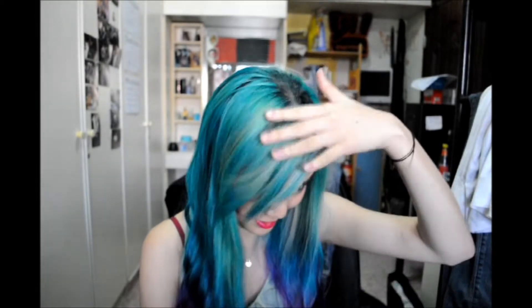Hi! So today I'm back with a mermaid inspired look. This is my green hair which was promised to you quite a while back. It's actually a bit faded already — all the blonde is coming up. It's still quite intense but the blue has faded to a purple already. Anyway, I hope you like this video, please enjoy!